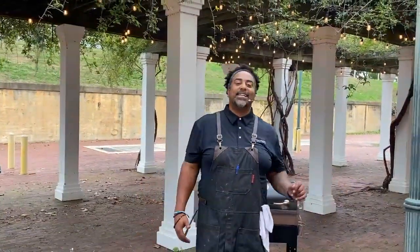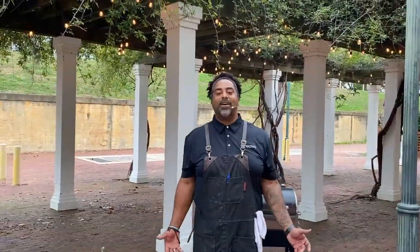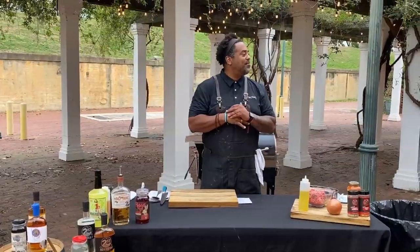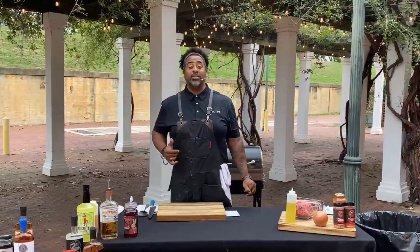We're here at Second City Distillery. I've talked about it — I've told y'all you need to be here. Join us. Come get stuff from them. So I had to come down here and do a show.